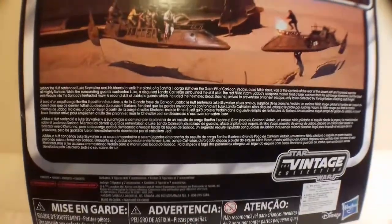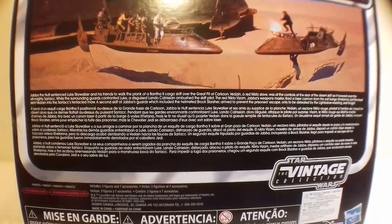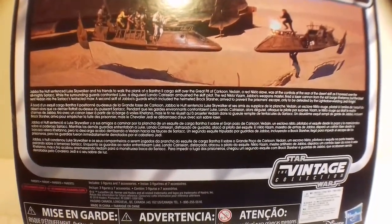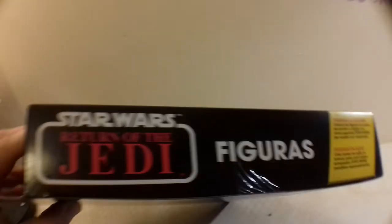Have I showed you the back? Let's do that again, just in case. There's quite a lot of text on the back there — I'm not going to read that to you because it's boring. You can read that if you want at your leisure. Let's have a look at these bits on the side.